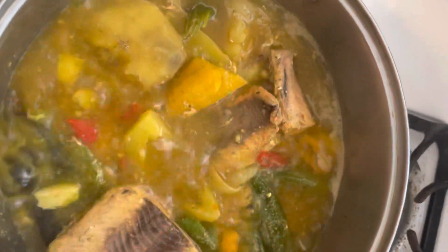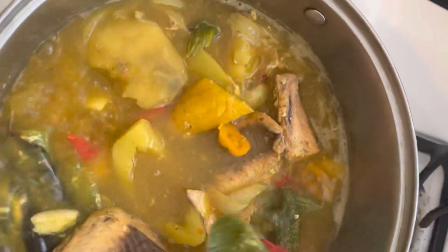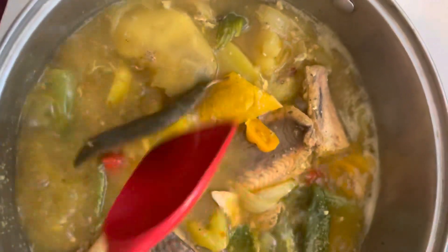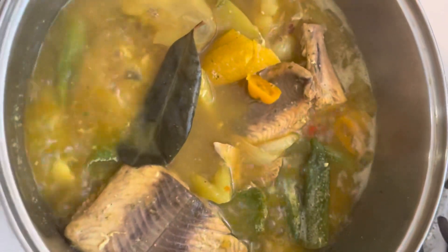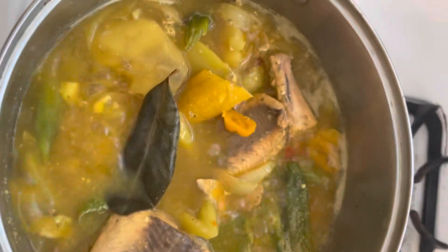In here I have French thyme and one bay leaf to give it flavor. And of course I added some black pepper and some clove powder — that's what I made it with.